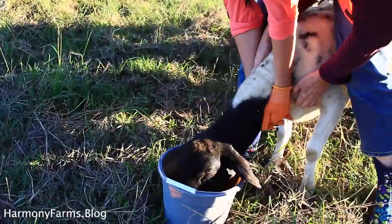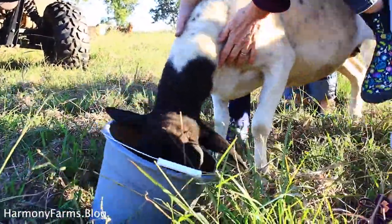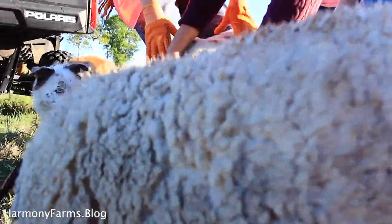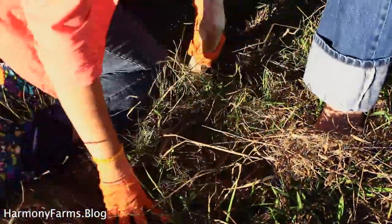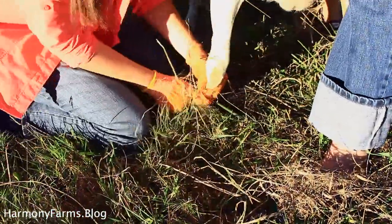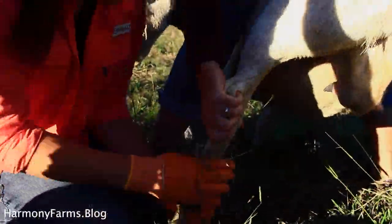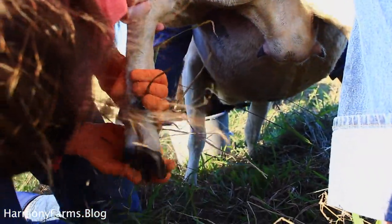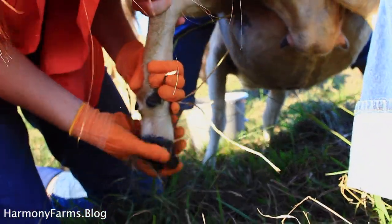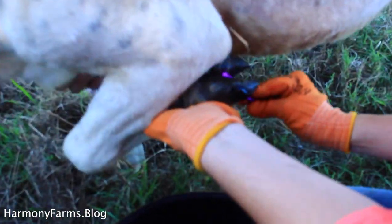We are small-scale sheep farmers. Large-scale operations might have a chute that flips sheep upside down for hoof trimming or hoof rot treatment. We just treat this on pasture — it's not a huge problem for us. We'll have maybe two or three cases a year, so we grab a couple people to hold the sheep steady while one person runs the treatment, does the scrubbing, and applies the medicated soak.